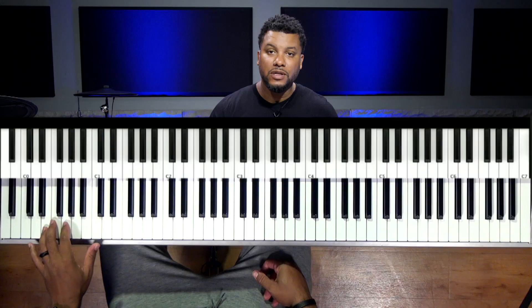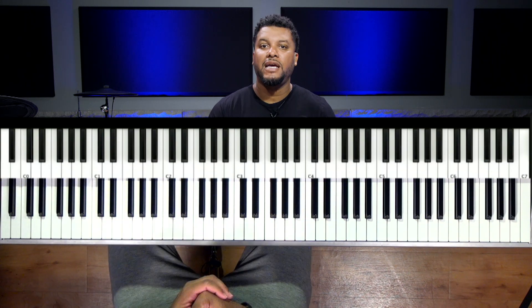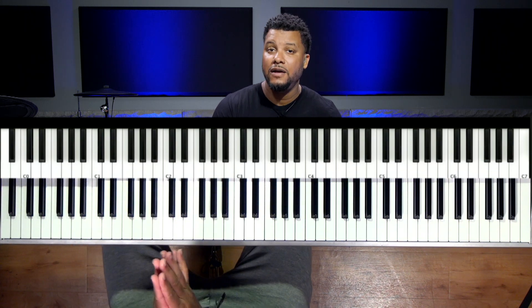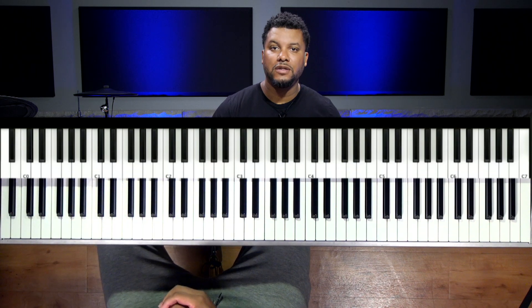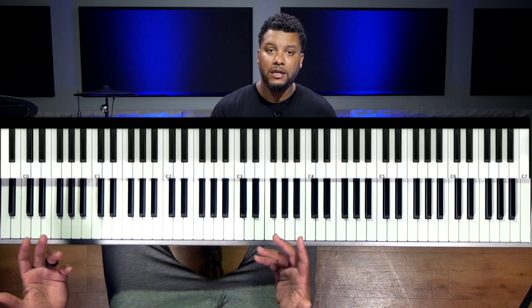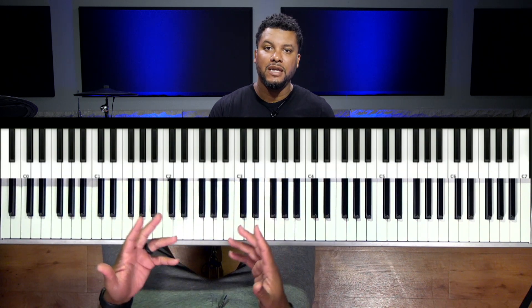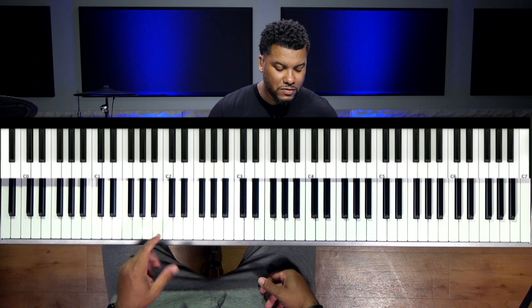I'm going to try to make this video five minutes — I try every week but sometimes I go over. But I'm only going to show you this one chord that happens on the six. Usually on the six tone, in most cases depending on the style, you're going to find that the six tone is going to be some type of minor chord. This can go for anything — playing in church or playing a song, depending on the style. A lot of times the six is minor.